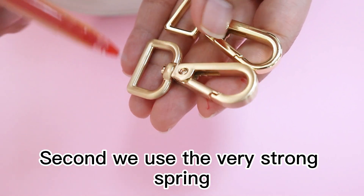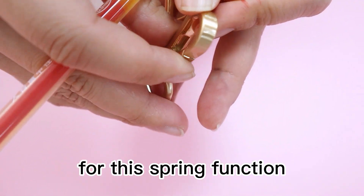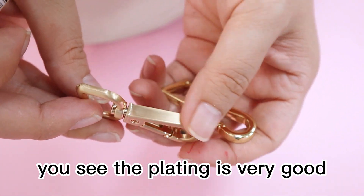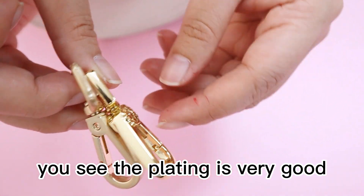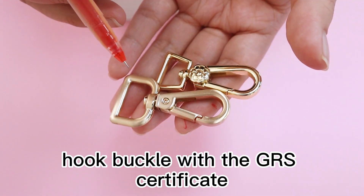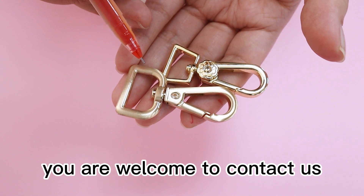Second, we use a very strong spring for the spring function. Third, we pay attention to the plating — you can see the plating is very well done. So if you need such a high quality hook buckle with a GRS certificate, you are welcome to contact us. Thank you.